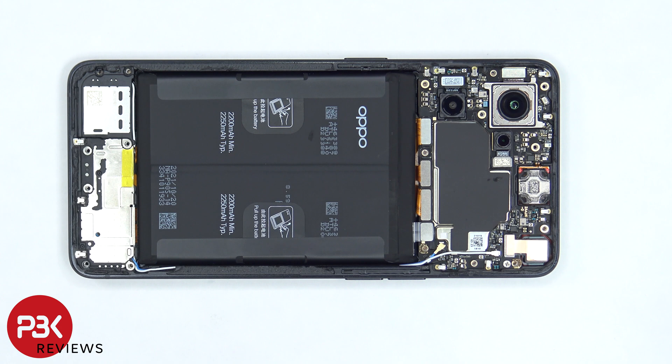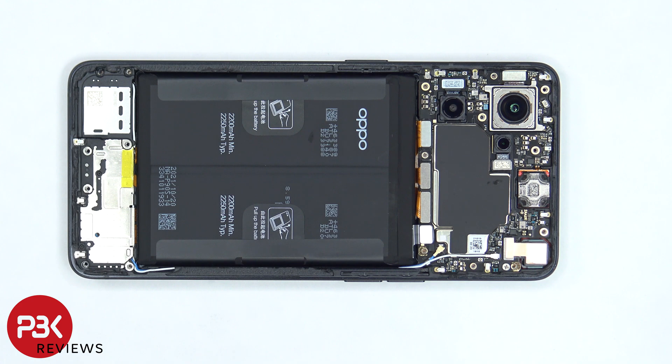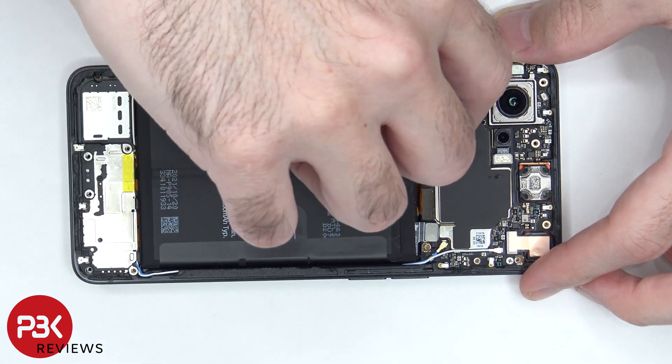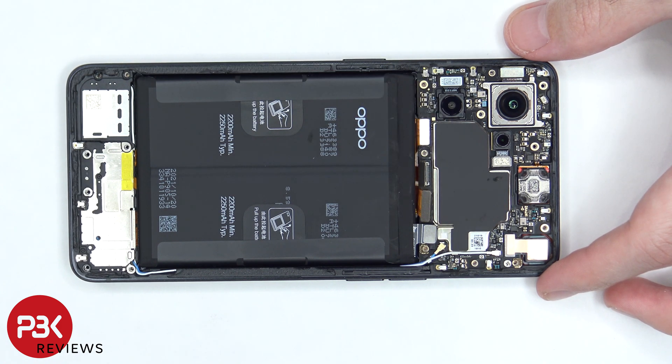Now that we have access to the battery cable, we're going to disconnect that first. Once the battery cable is disconnected, we can proceed to disconnect the rest of the cables. There are two coaxial cables on the right side which also need to be disconnected by popping them off.